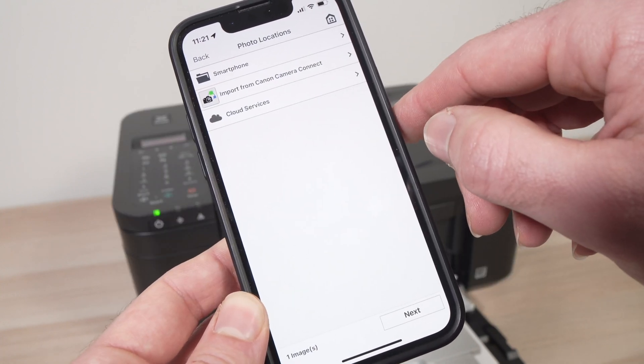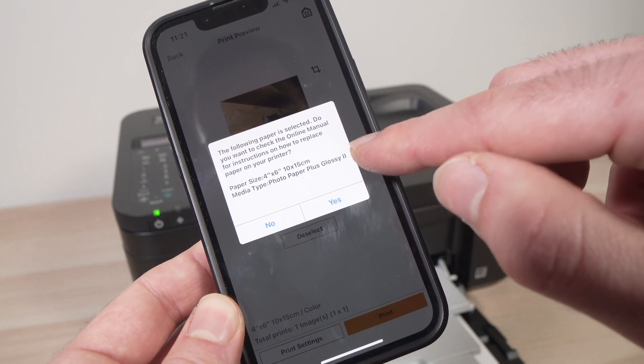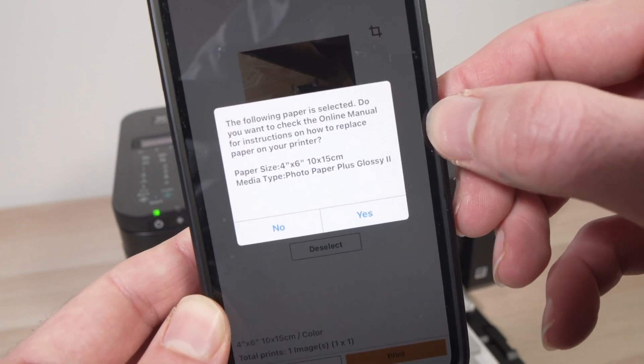Here you'll have all the pictures that are stored on your phone. To select one just tap on it — you'll have a check mark — and then press the add button on the top right corner. From this screen press next. Then you'll have displayed the paper size and what kind of paper it will be used to print.